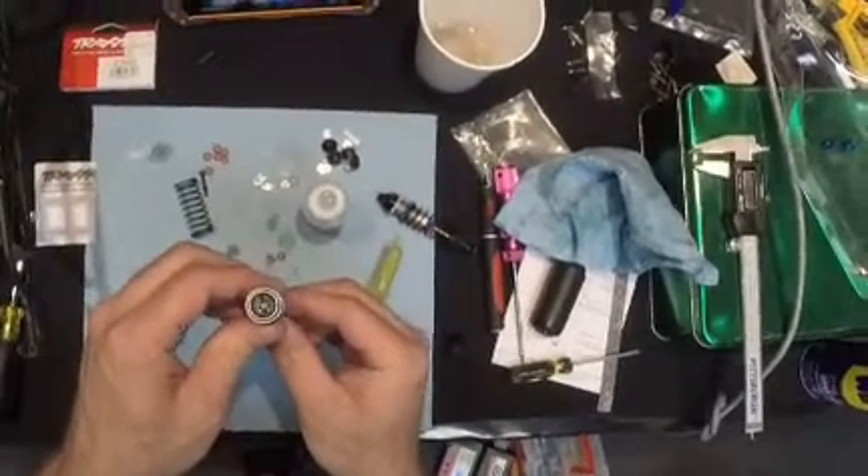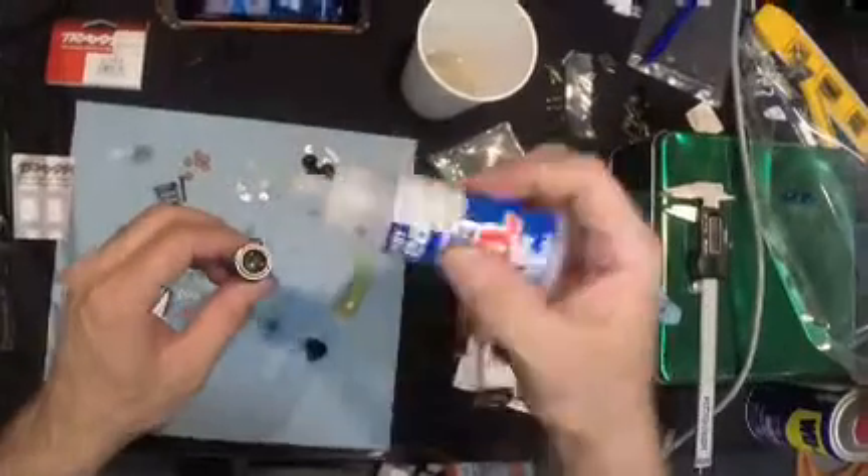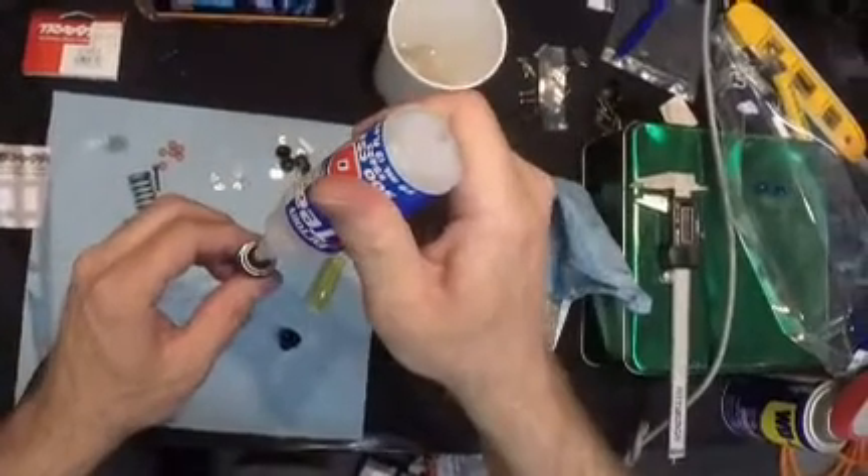So just do it a couple of times. Then you can see I need to top off because there was air in there, so I'll top off the shock.